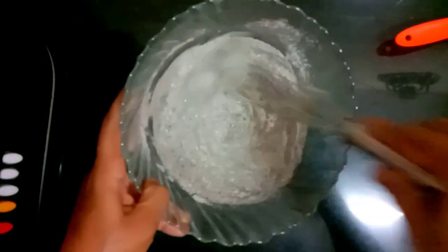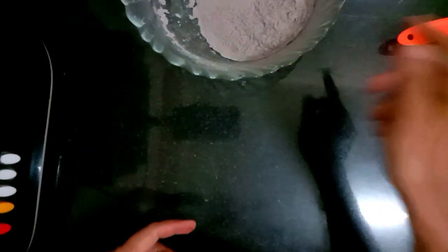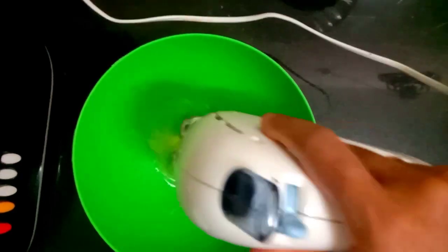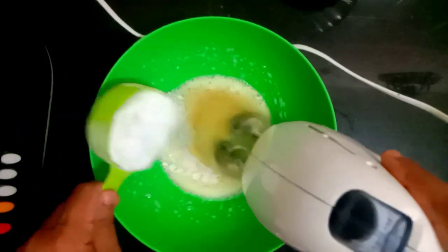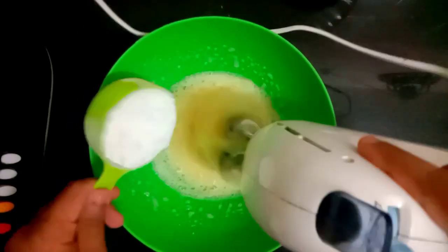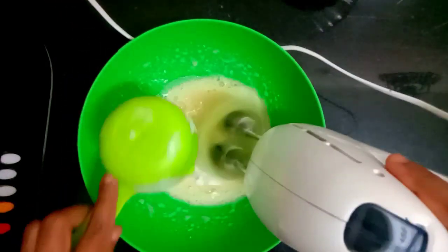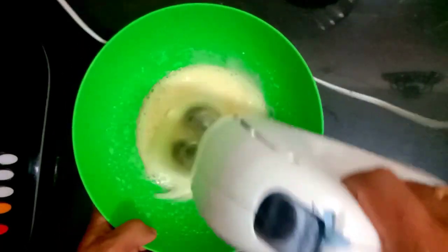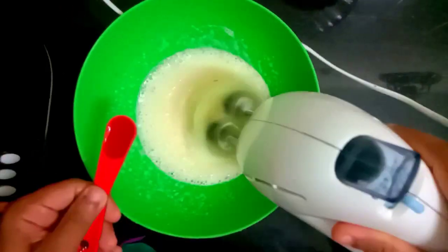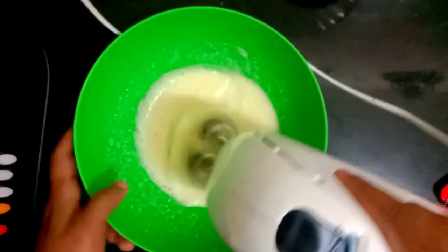Mix the ingredients in the pan. Mix the foam until fluffy with a beige color, on a medium scale. Now add 60 tsp of vanilla essence and 15 tsp of vanilla essence, then place it to get the hot sauce.